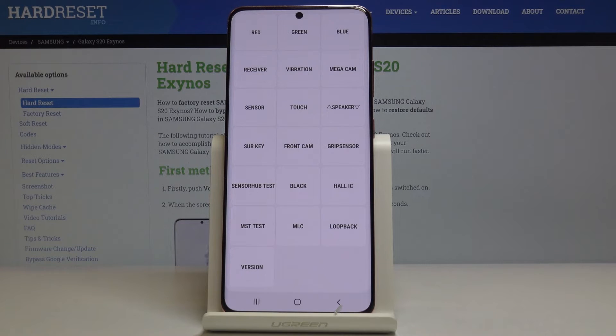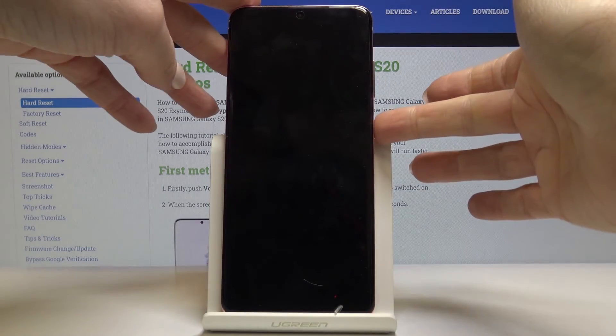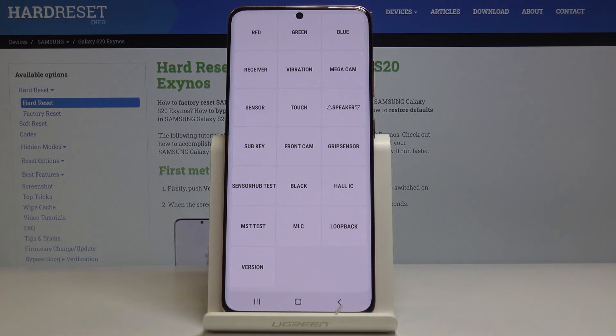You can also check sub key, front camera, grip sensor, and sensor hub test. You can check the black display — press the power key to exit this test. You can also go through the Hall IC test, MST test, MLC, loop back, and version. That would be all — you can smoothly and easily test your device through the secret code. Thank you for watching, please subscribe to our channel and leave a thumbs up.